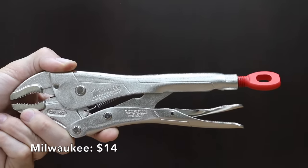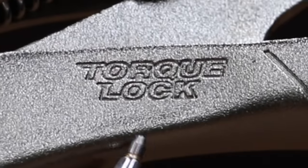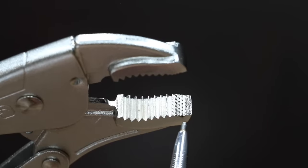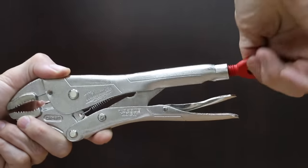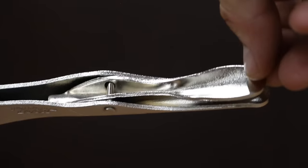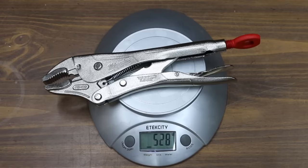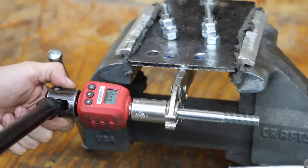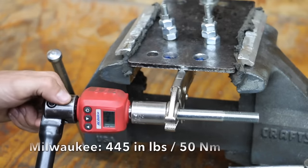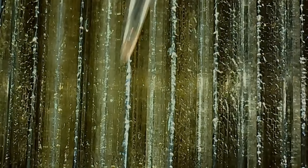At a price of $14 is the Milwaukee brand. Torque Lock provides faster tool setup, more locking force, and easy release. Hardened jaws offer more gripping power, and forged alloy steel provides maximum durability. The adjustment screw is very easy to move. The Milwaukee brand is made in Taiwan. The pliers have the widest jaws yet at half an inch and they're the heaviest yet at 528 grams. The Milwaukee performed quite a bit better than the Crescent brand at 445 inch pounds, but the Irwin pliers are still in the lead. The teeth on the Milwaukee held up really well.